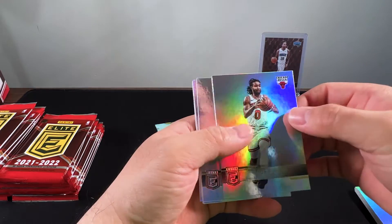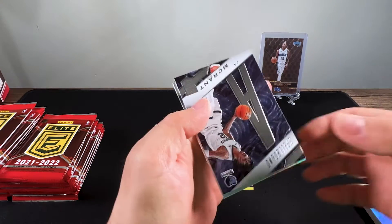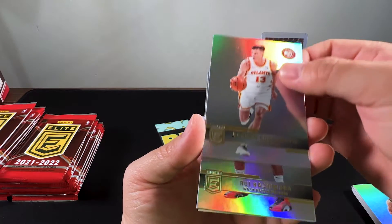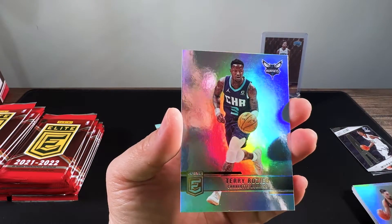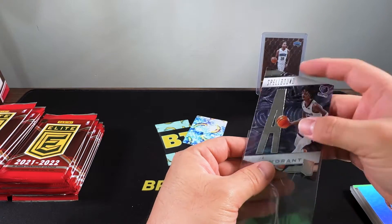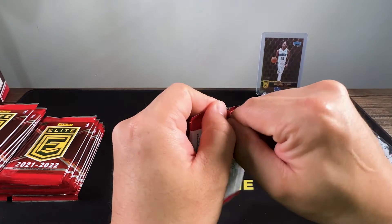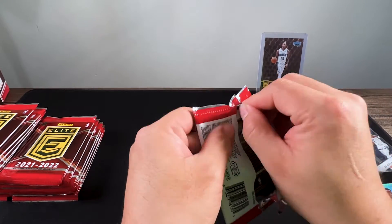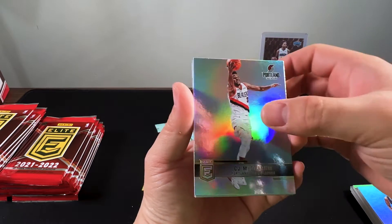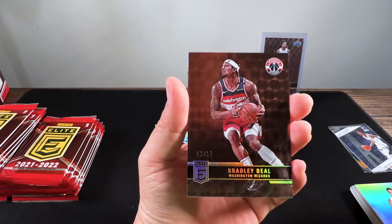We got Coby White, Mo Bamba, Keldon Johnson, and a Ja Morant Spellbound — not numbered. Bogdanovic, Rui Hachimura, Vucevic, and Terry Rozier. Ja is electrifying — he should have competed in the dunk contest; everybody says he jumps differently. CJ McCollum, Seth, Lonzo, Dragic, Bradley Beal on the status.